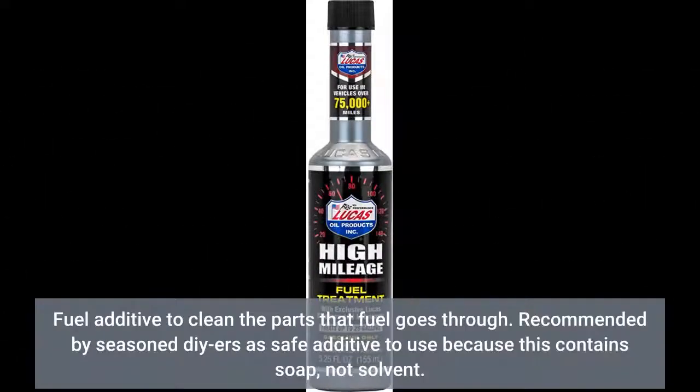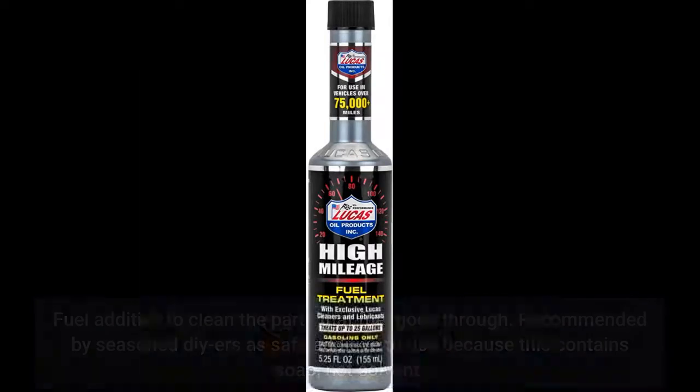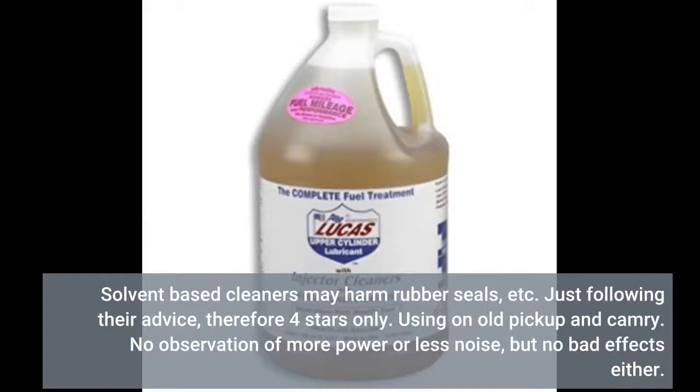This is a fuel additive to clean the parts that fuel goes through. Recommended by seasoned DIYers as a safe additive because it contains soap, not solvent. Solvent-based cleaners may harm rubber seals. Just following their advice, therefore 4 stars only. Using it on an old pickup and Camry — no observation of more power or less noise, but no bad effects either.